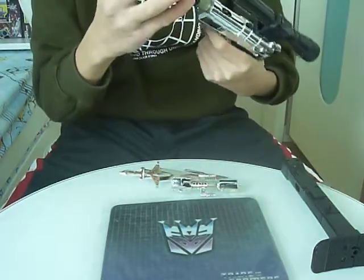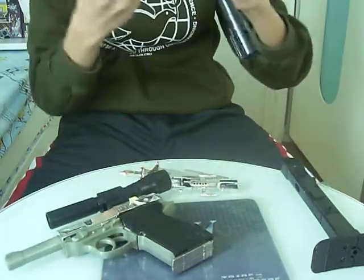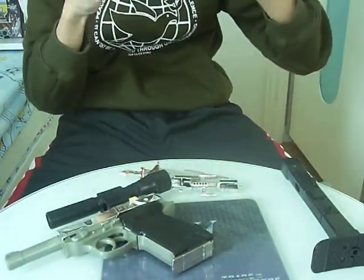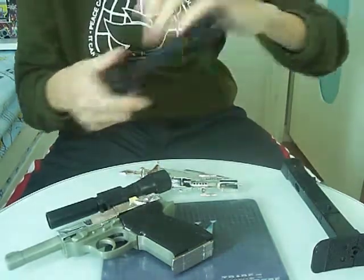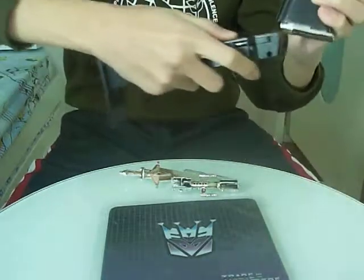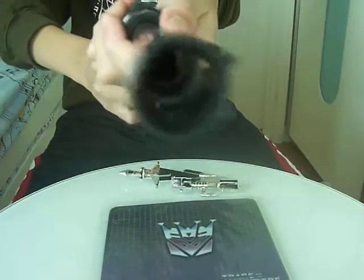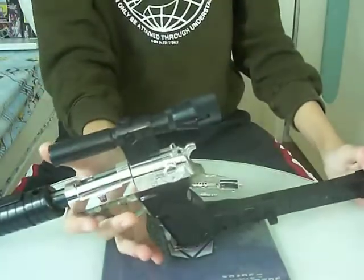To arm him up — arm to the teeth — it's very simple. Silencer goes on, and the stock. There is Megatron in his gun mode. I really like this. This feels very good when you hold it in the hand. Very nice. A big display piece.